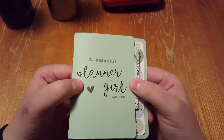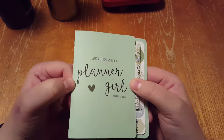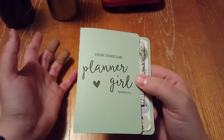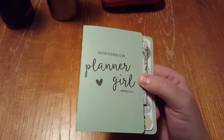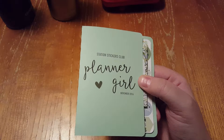My mom and I have been getting this for six plus months. You get one every month, it's $10. I've just been so busy I haven't had time to do an unboxing video of it yet, so I just thought that I would sneak on here and do one.